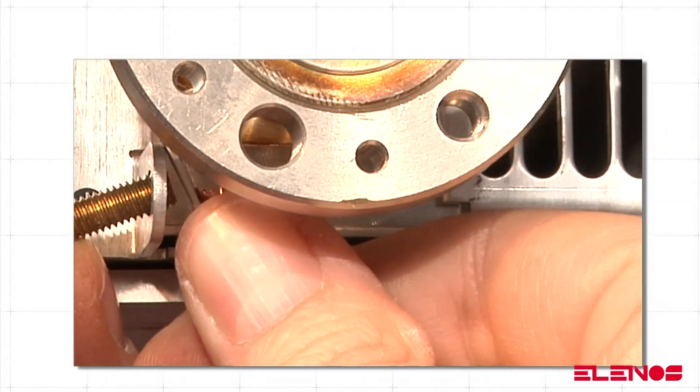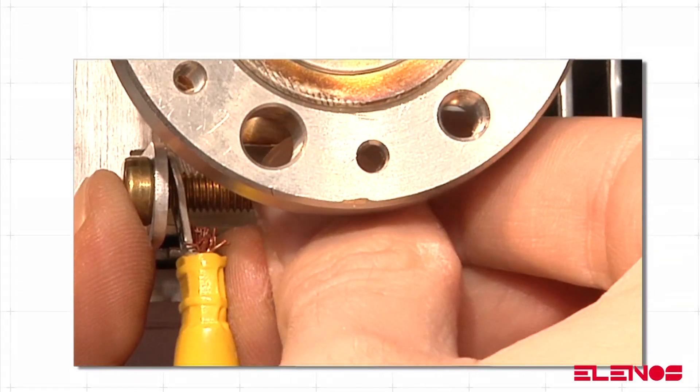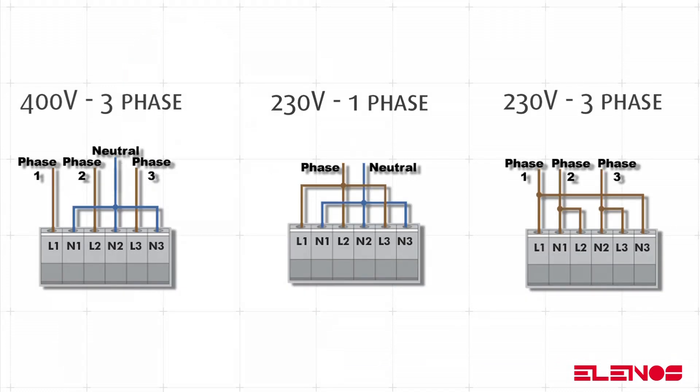Once the equipment is in place, it is possible to ground it and then connect the transmitter power supply. Please remember that the equipment is suitable for a three-phase 400 volt, or single-phase or three-phase 230 volt power supply.